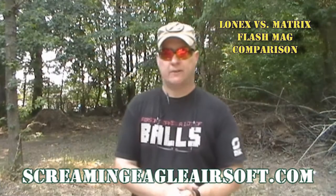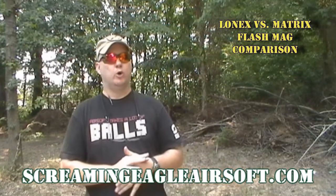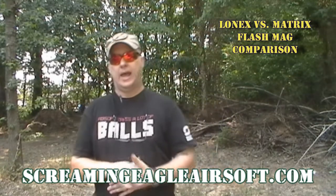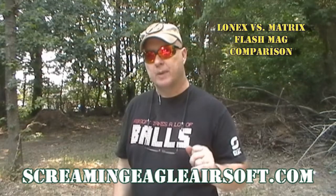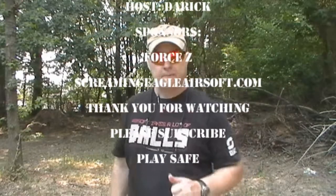Thanks for coming out and checking out that flash mag comparison — the Matrix flash mag compared to the Lonex flash mag. I hope it helps you decide which one you want to purchase. Remember, you can pick both of these up at streamlineairsoft.com. You can also subscribe to our YouTube, Google Plus, or Facebook, and whenever you're on the airsoft field, play safe.